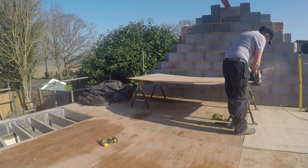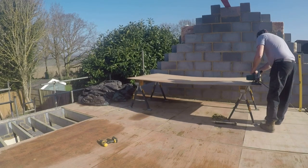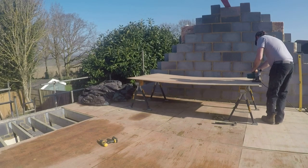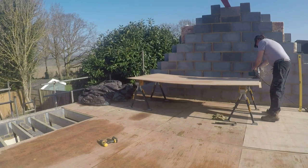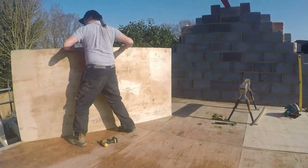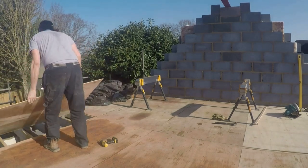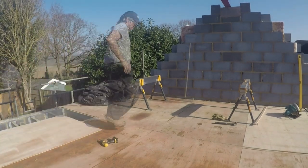So we're trimming up the ply that we put down over the roof joists, or the floor joists, so they sit evenly across the joists, meaning we've got a nice working platform for cutting up the rafters and for getting them up in the air.